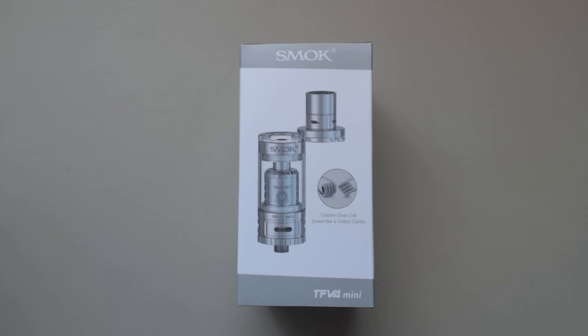What's going on guys, it's Down2Vape, taking a look at the Smok TFV4 Mini. It comes with the TF-CLP2 Clapton Dual Core Coil, it also comes with the TF-S6 Coil, and the TF-RCA Coil, which is the Rebuildable Clapton Coil.